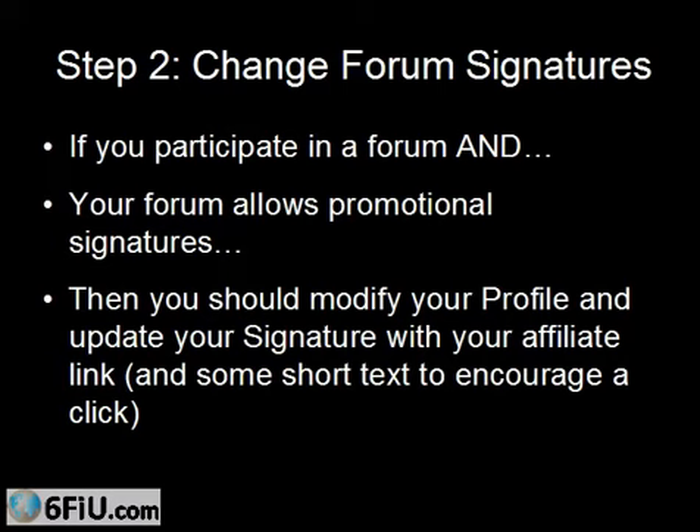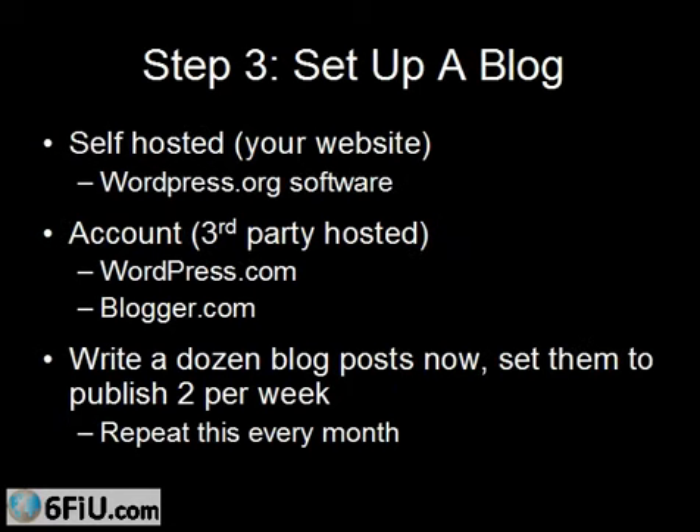Just those two things will take you a long way towards actions that you can take today that have a high probability of generating a commission down the road. Now let me move on to some action steps that are not necessarily set it and forget it, but tips on how to make promoting your merchant's products and services easier — because this really does not have to be difficult at all. Step number three: set up a blog.